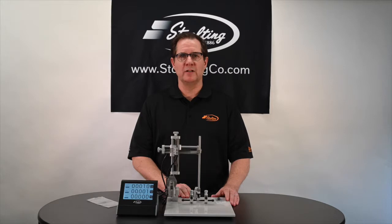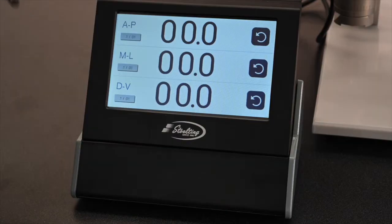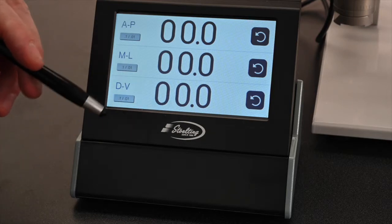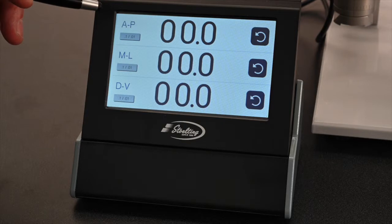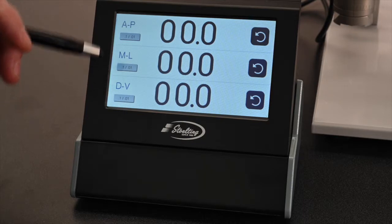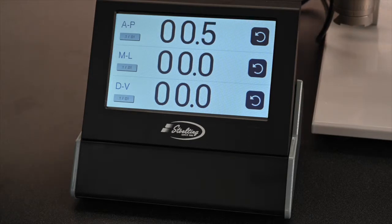Now I want to tell you some of the advantages associated with the 51730D Digital Stereotaxic just for mouse, and I want to show you the display. Using the digital display is very easy — it's all a touchscreen display. You can use your finger if you want. You see the identifications for each of the axes: AP stands for anterior-posterior, ML is medial-lateral, and DV is dorsal-ventral. These same three labels are on the back of the instrument for making your connections. To move the numbers, simply turn the dial — as I turn the AP drive, you can see the numbers changing, instead of having to read the vernier scale. The same applies to ML and DV.